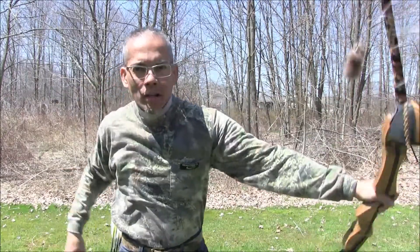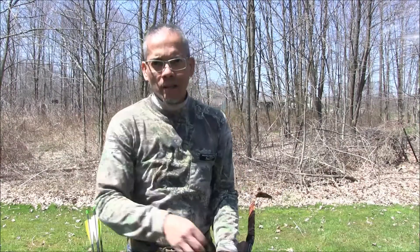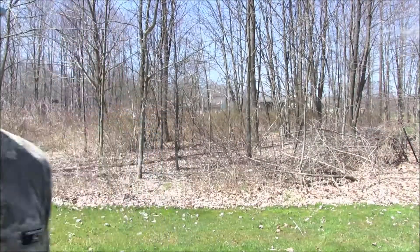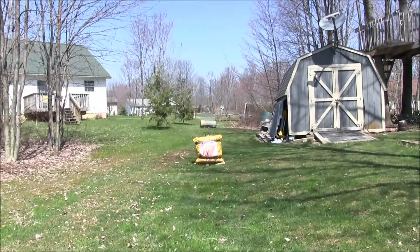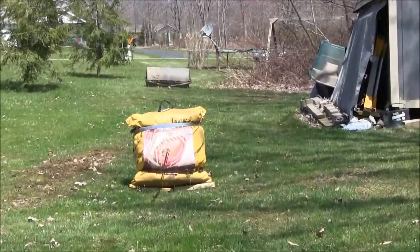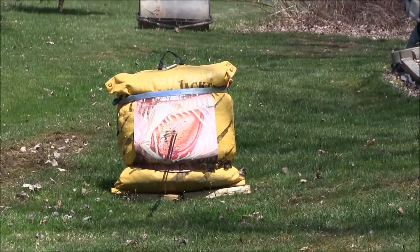Notice how my hand kind of jerks this way, but then my back muscles pull it straight back — the fingers coming off the string force it in one direction and then the back muscles pull it back. How about a Robin Hood on that one? That's a nice group there. I'm not even thinking about it — I'm just sitting there talking and shooting. That'd make a compound shooter proud.